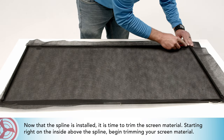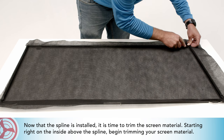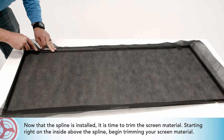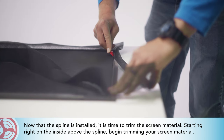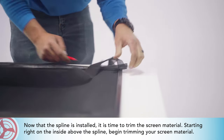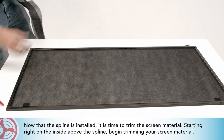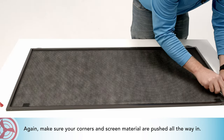Now that the spline is installed, it is time to trim the screen material. Starting right on the inside above the spline, begin trimming your screen material. Again, make sure your corners and screen material are pushed all the way in.